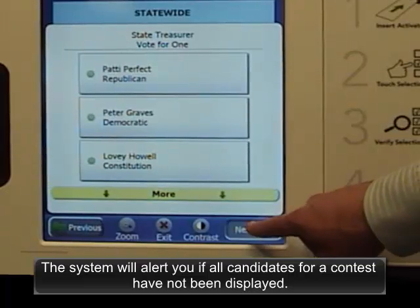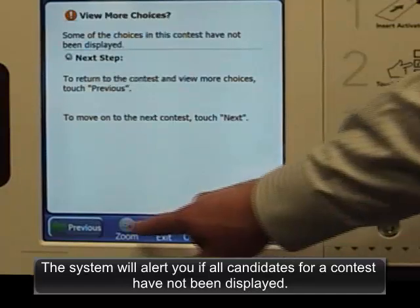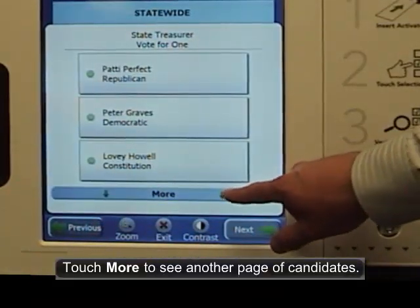The system will alert you if all candidates for a contest have not been displayed. Touch more to see another page of candidates.